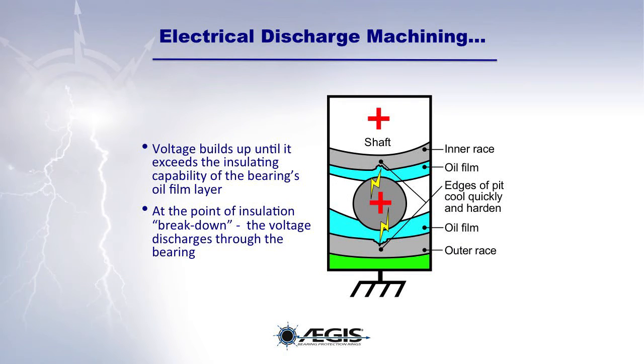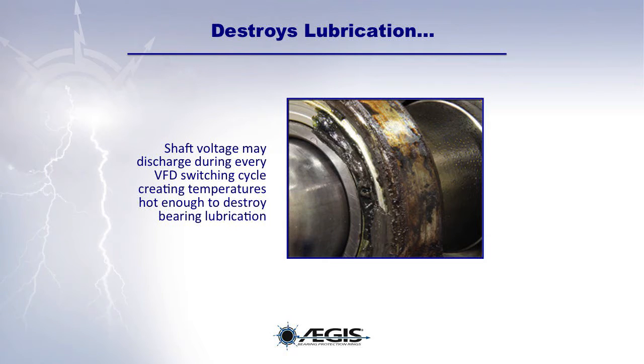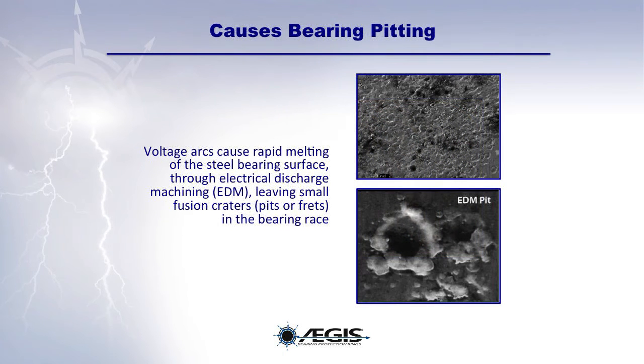In a process known as electrical discharge machining, or EDM, the voltage builds up on the motor shaft until it exceeds the insulating capability of the bearing's oil-film layer. At that point of insulation breakdown, the voltage discharges through the bearing. Shaft voltages may discharge during every VFD switching cycle, creating temperatures hot enough to destroy bearing lubrication. These voltage arcs cause rapid melting of the steel bearing surface, leaving small fusion craters, pits, or frets in the bearing race.